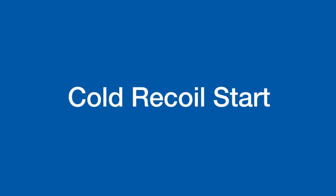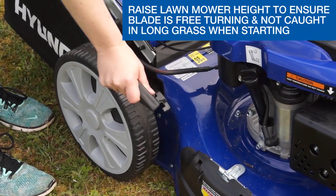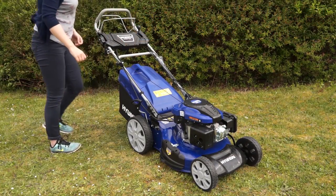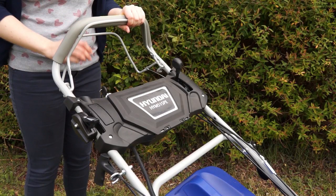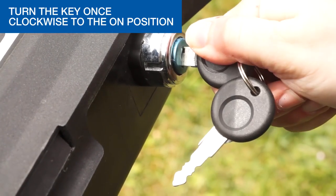First we're going to look at a cold recoil start. If starting on long grass, set the lawnmower to the highest cutting height to avoid grass catching on the starter. Push the throttle lever fully forwards to the start position. Pull the safety cut out handle with one hand. Turn the key once clockwise to the on position to allow the battery to charge when the engine is running.